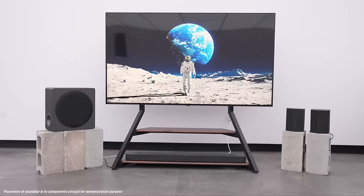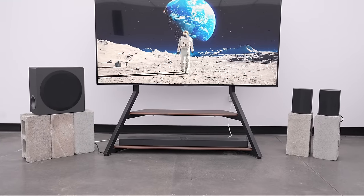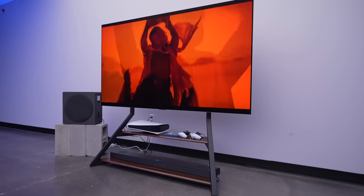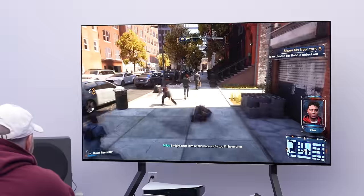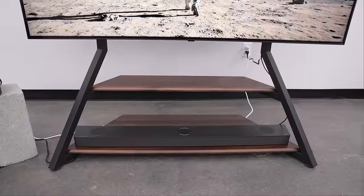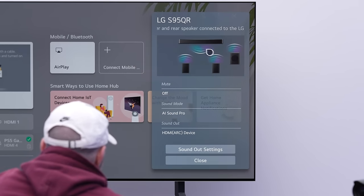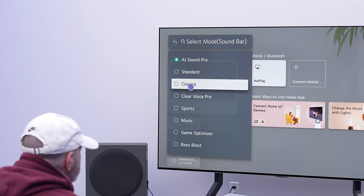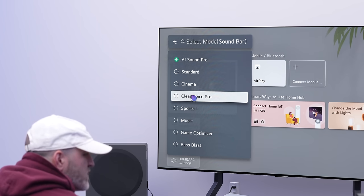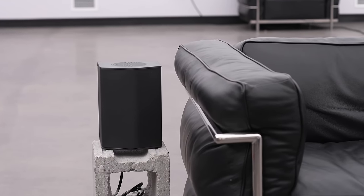Thanks to LG for sending over their new soundbar featuring the new WOW Orchestra. The cool part is that you're finally able to integrate the TV speaker with your surround sound, getting enhanced clarity. Things like dialogue are going to sound a little more clear. The WOW Interface allows you to adjust volume, check connection status, and select different sound modes — so you can visually confirm that each speaker is contributing to the surround sound experience.